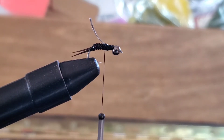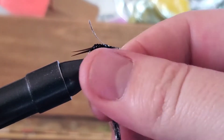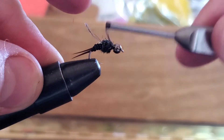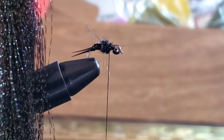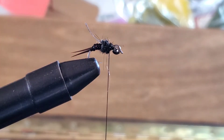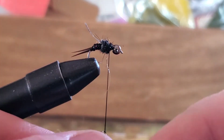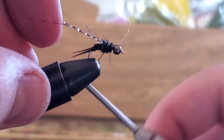Then we're going to get some dubbing — this is a black dubbing with a little bit of flash in it. Make a little bit there at the back. Now we're going to add the legs, which are going to be made out of black crystal flash. Wrap it around your thread so that you can tie it in and make a couple wraps around.